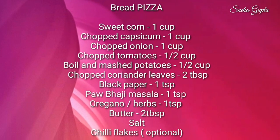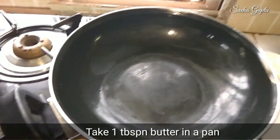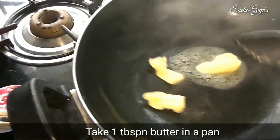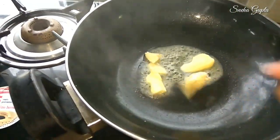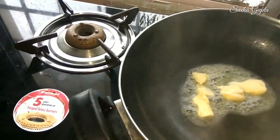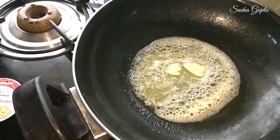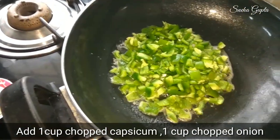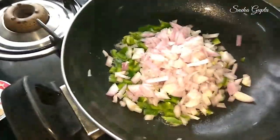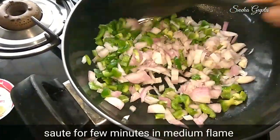We will make it using an easy method. I have a pan and add a big butter in it. When the butter melts, add 1 cup of spinach and chop it in medium flame.